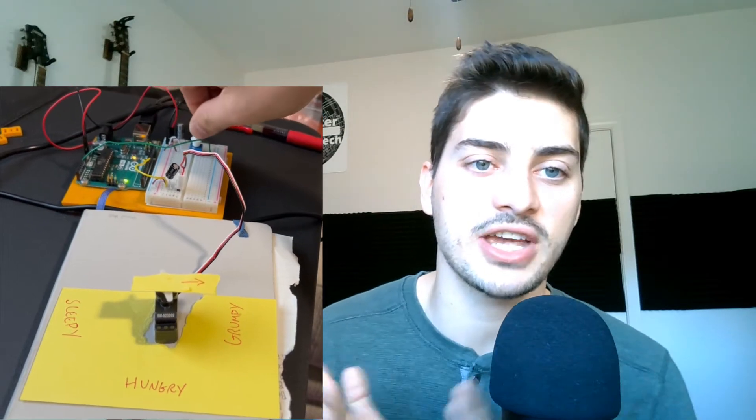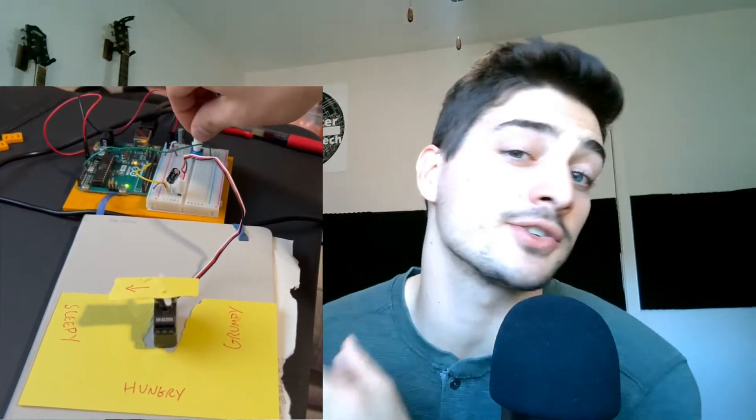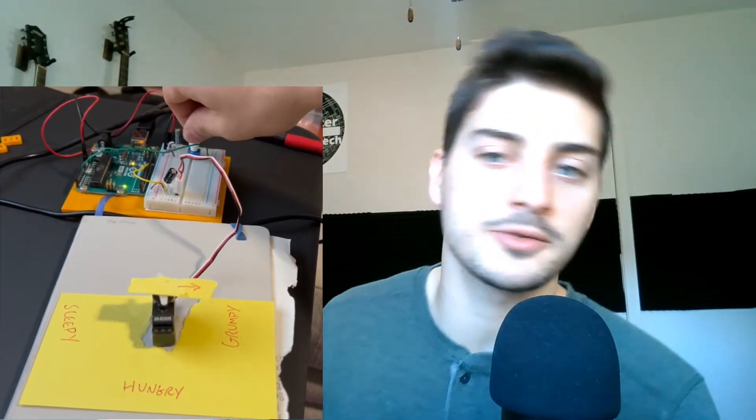The Arduino folks call this project "Mood Cue" in the Arduino beginner project manual, because they suggest using the potentiometer to point your servo to some text that says what kind of mood you're currently in. It's not a bad idea, but I think I found a more fun way to use the project — be sure to watch till the end to see how I use it. Now let's jump into the physical circuit build first, and then we'll check out the code. Let me know in the comments below if you like circuit build before code or think it should be the other way around.